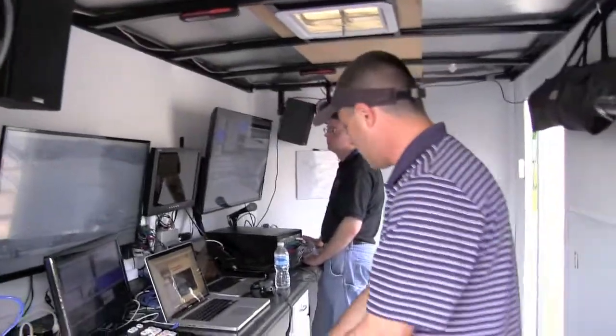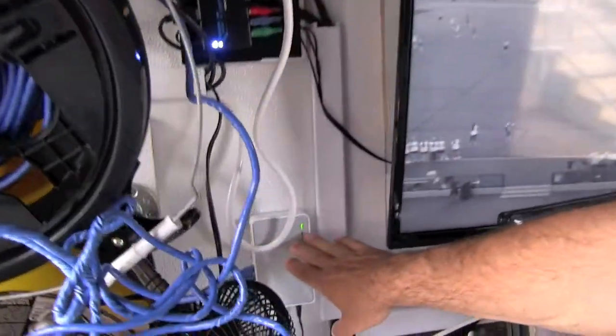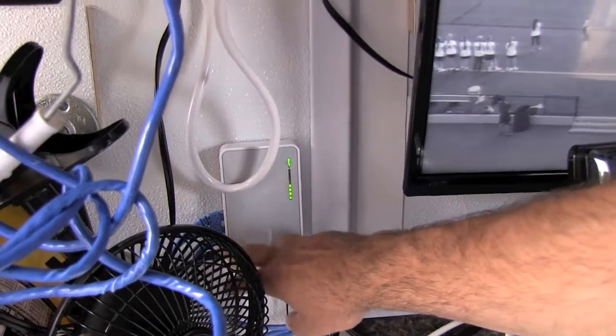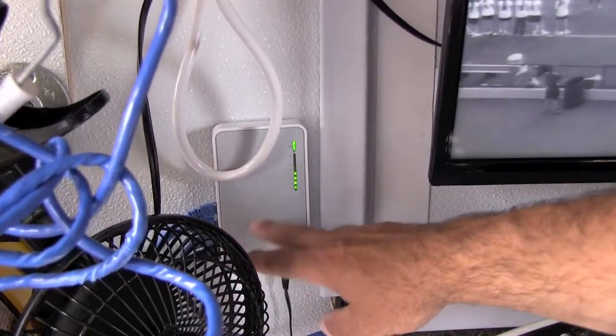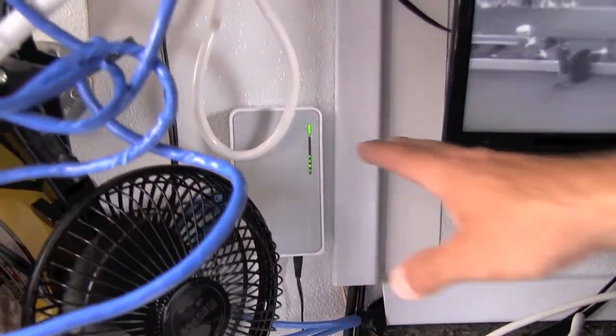We've got a bunch of tricks underneath here with things hardwired in. As you can see, we've got a switch for all of our internet. We've taken the hardwire feed from the press box and routed it down here into this switch. We are now also using that to feed these computers internet so we have a strong signal — not only good download speed for our computers, but we can upload the stream.